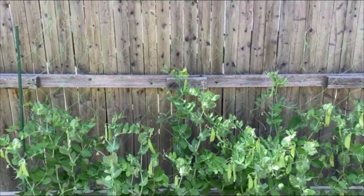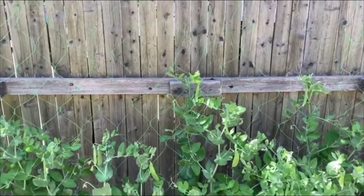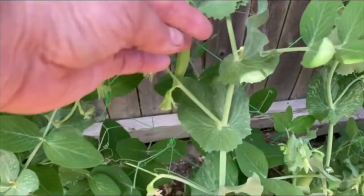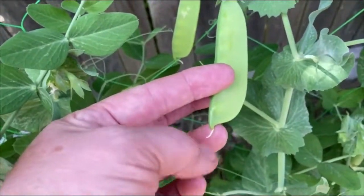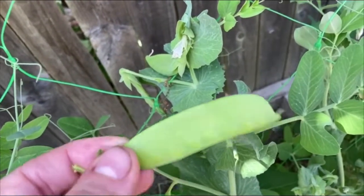My sugar snap peas are behind me — I'm about 5'3" and they have reached six feet by now. My snow peas are a little bit shorter, only getting about four to four and a half feet. As you can see, I'm in the midst of an abundance of harvest. I've harvested my peas three or four times already and still have blooms coming. Here's a snow pea — it's a nice flat pea. This one is ready to pick: the little bloom has already fallen off the bottom. I snap it right at the end so more blooms will continue to come.